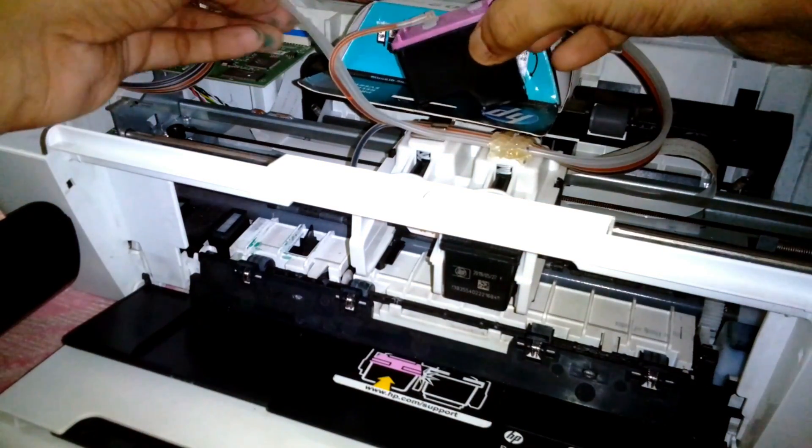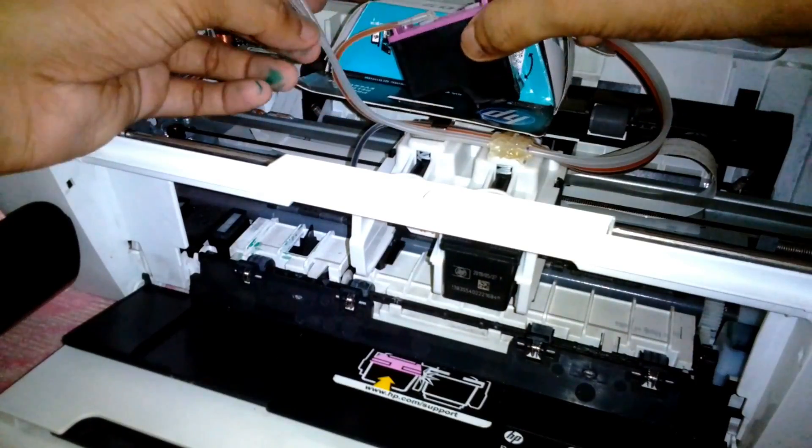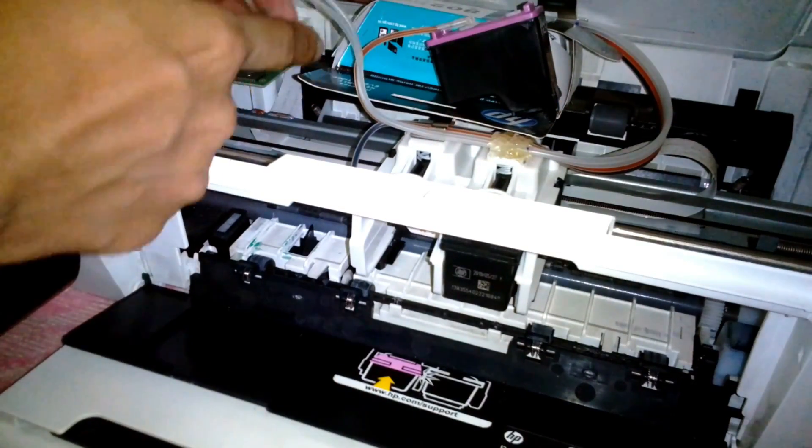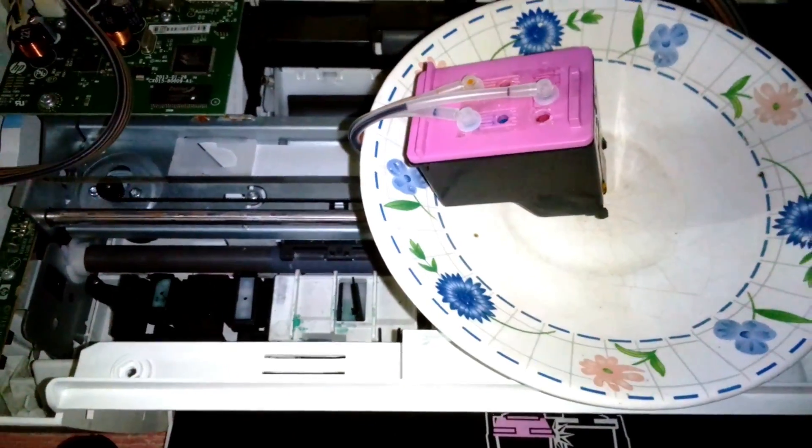To provide additional support to the cartridge, I'm using the empty cartridge box to keep it on top of the carriage. Now I'm going to do the same process with the cyan and the magenta.